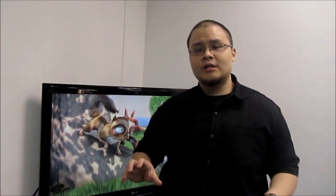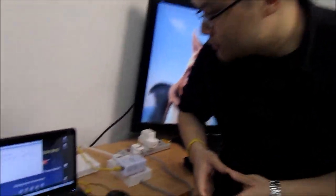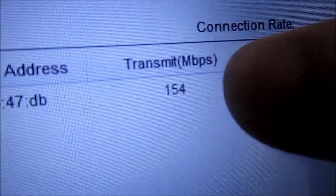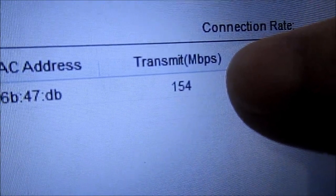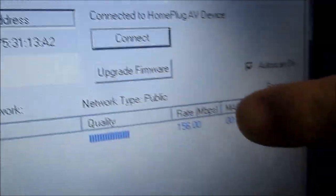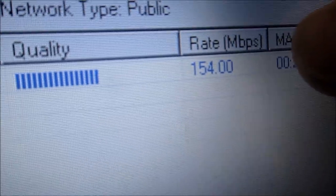So what we've essentially done is just added a Powerline Ace line conditioner at both Powerline adapter setups. Let's take a look at the connection rate now. The connection rate is showing approximately 154 Mbps. Let's take a look at another utility to validate this claim. This is the WD LiveWire utility, and the connection rate is showing approximately 156 Mbps — so 154 to 156, thereabouts.